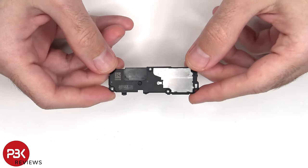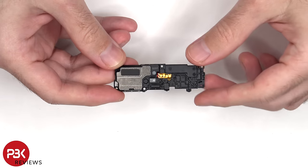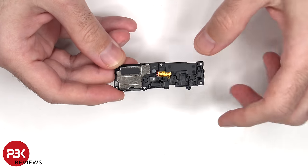This is the bottom speaker assembly, and the vibrator motor or haptic feedback motor is located behind the speaker and the housing.